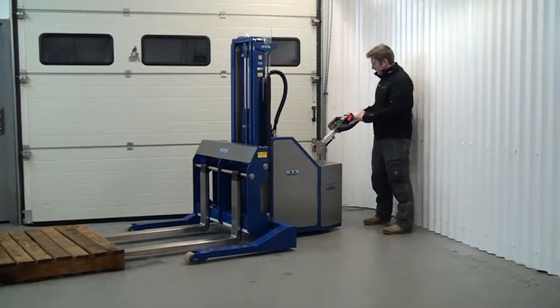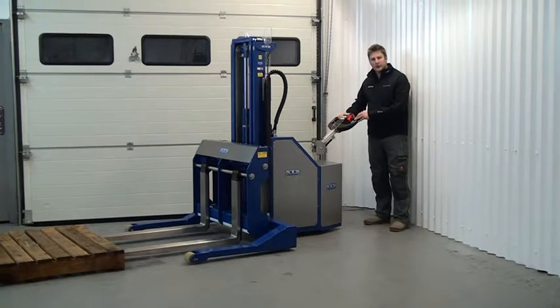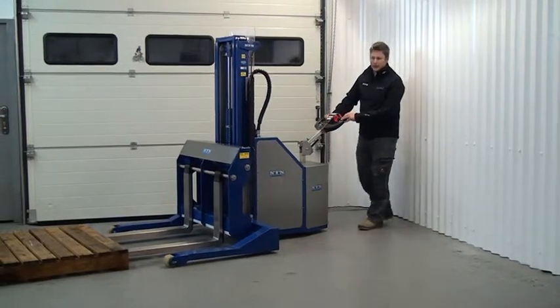To drive the unit I am going to turn the ignition key and using the butterfly switch here I am just going to gently push it forwards and drive into my pallet.